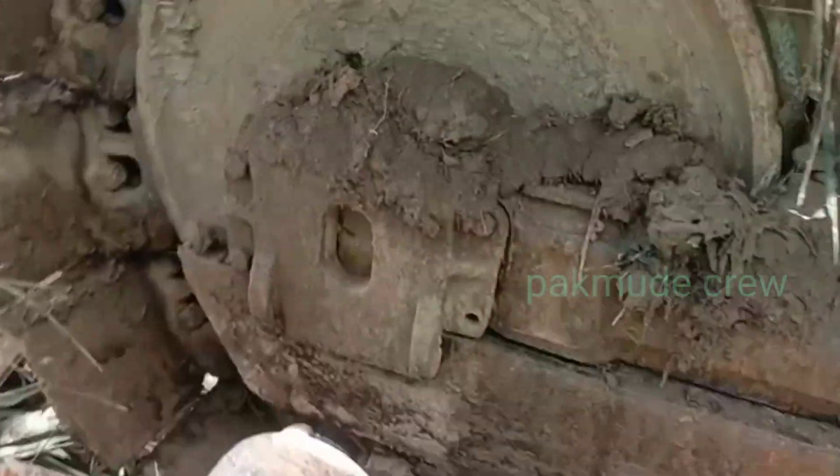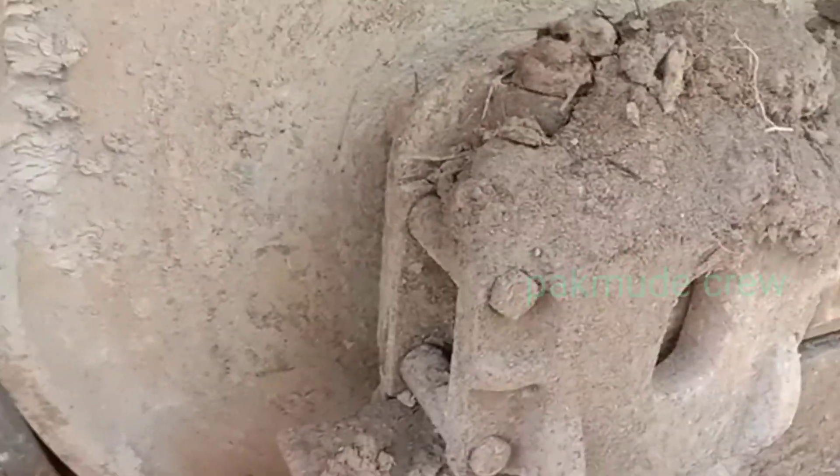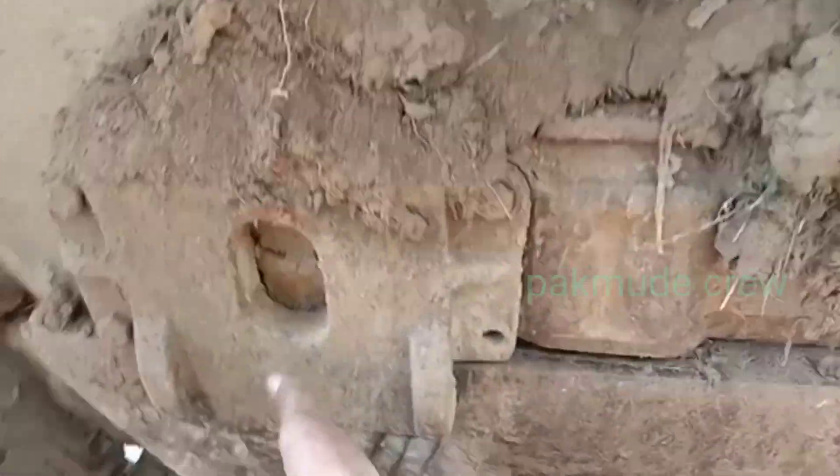Kemudian di frame, di frame ini ada aus juga. Ini perlu di-service kawan-kawan, ini bisa menyebabkan getar juga.